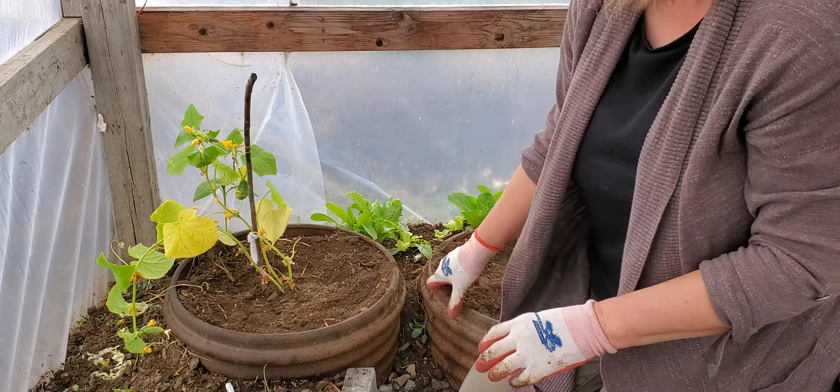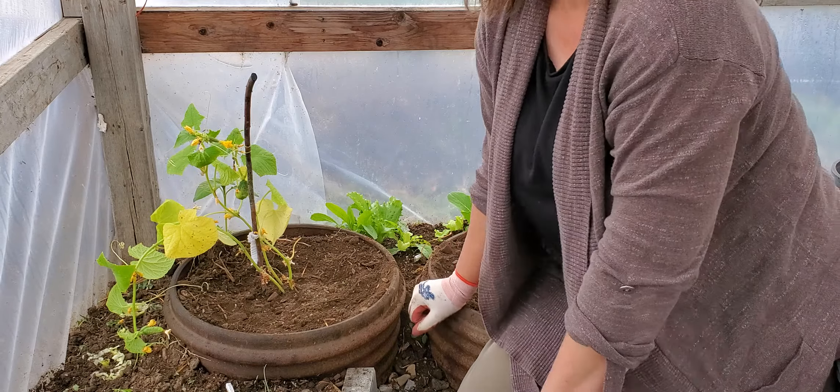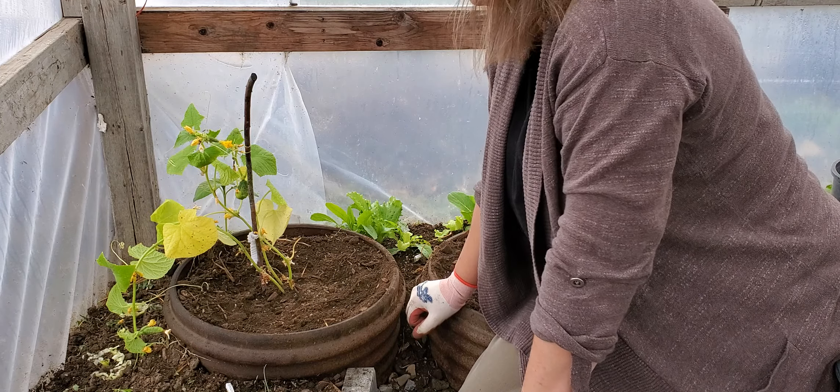When I'm done with this video I'll just water it and add some organic fertilizer. Now on to vertical gardening.